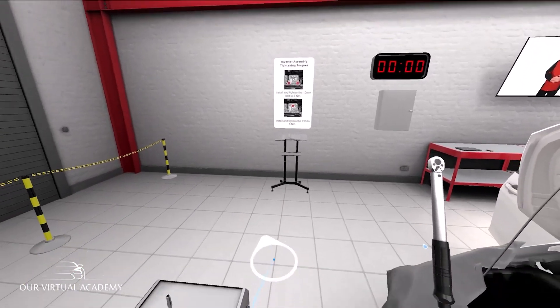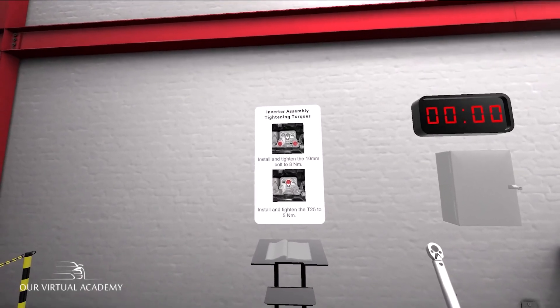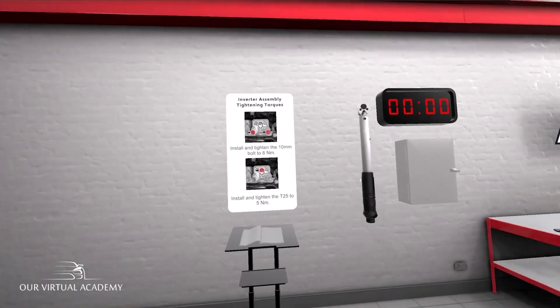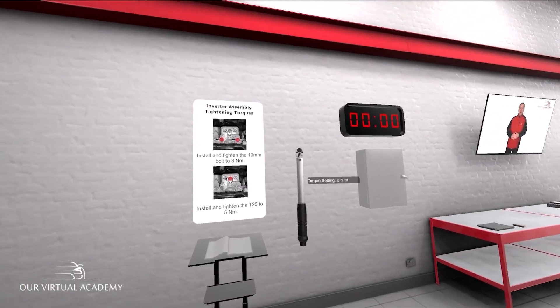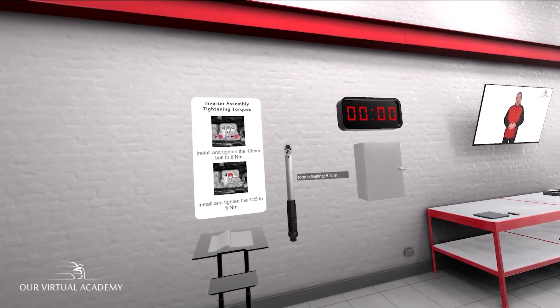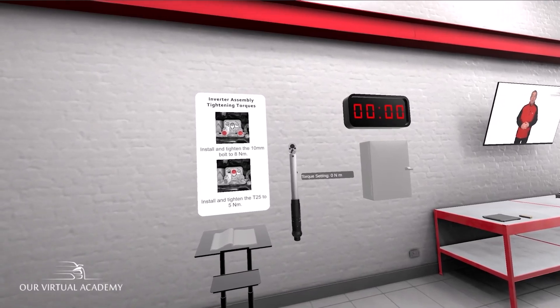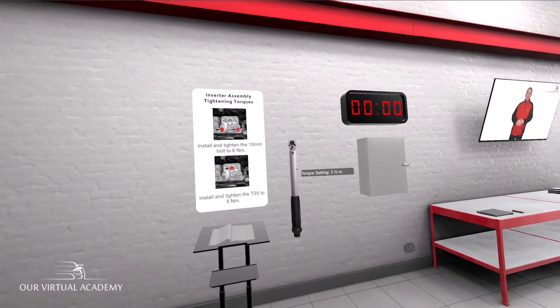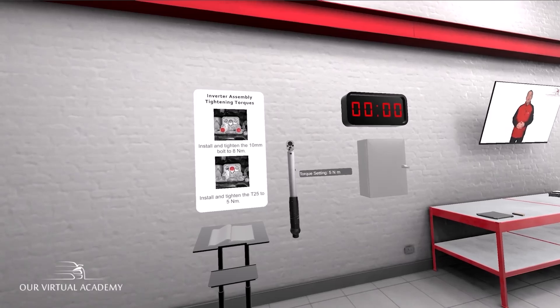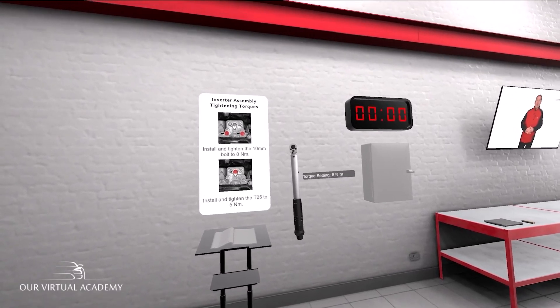Adjust the torque wrench to the correct torque for the 10mm bolt. To adjust the torque wrench, hold it and pull the trigger. To adjust the torque setting, press either A or B or X or Y depending upon the hand you are using to hold the torque wrench. Then to confirm your setting, pull the trigger. Now adjust the torque wrench to the correct torque for the 10mm bolt and pull the trigger to confirm the setting.